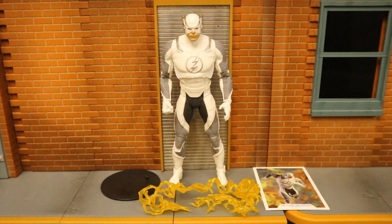Alright, now that we've got this figure out of the package, here he is with all his accessories laid out. He does come with a display stand, a collector's card, and then three speed force effects — two of which go onto his armored leg and one of which is sort of a speed force projectile or bomb. But before we take a look at the accessories, let's talk about and check out the actual figure.